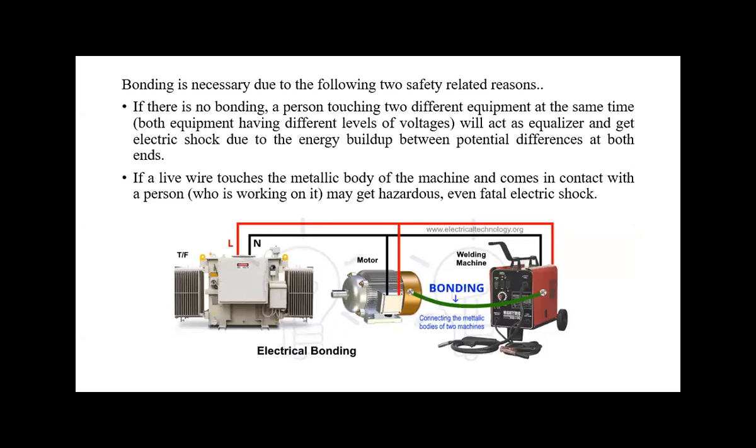Bonding is necessary for the following reasons: if there is no bonding, a person touching two different equipment at the same time will act as an equalizer and get electric shock due to the energy built up between the potential differences. Second, if a live wire touches the metallic body of a machine and a person comes in contact, they may get a hazardous or even fatal electric shock. For example, a motor at one potential and a welding machine at a different potential — when bonded, they have the same electrical potential, so there is no potential difference and no electric shock.